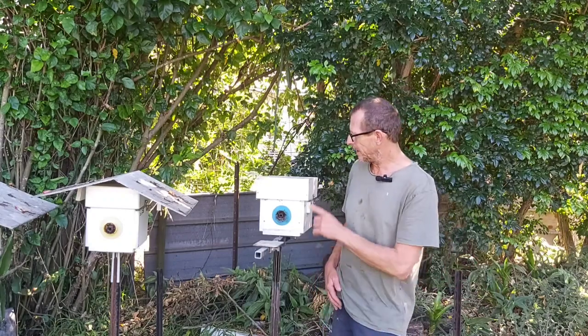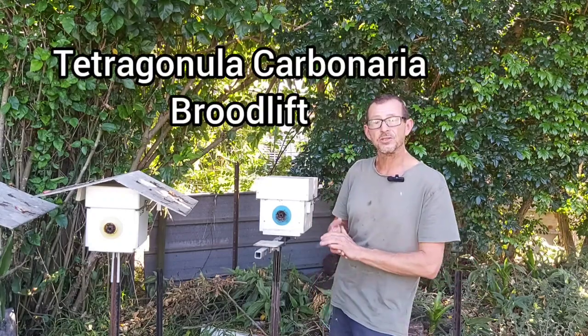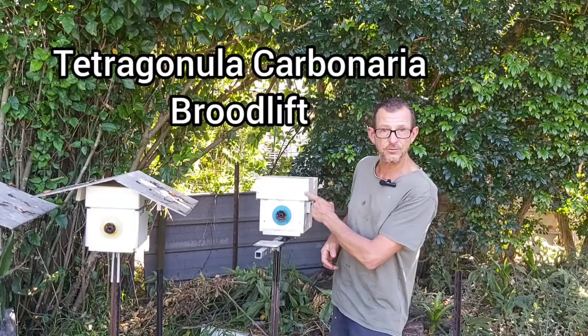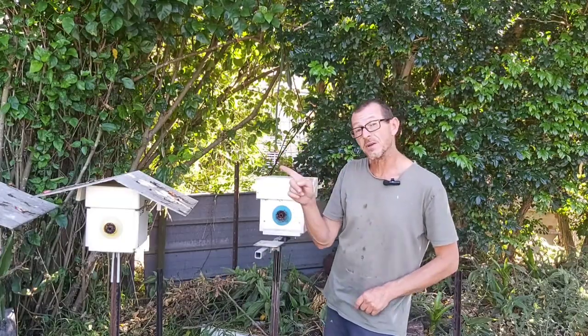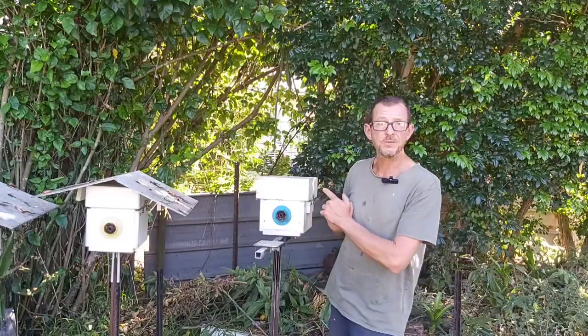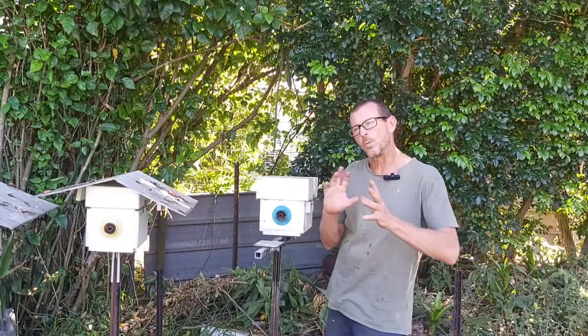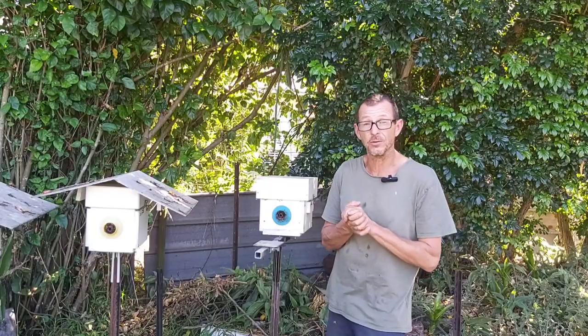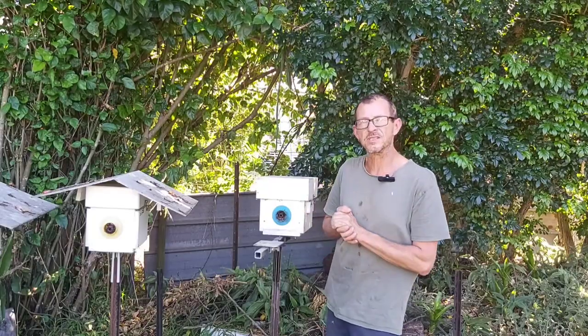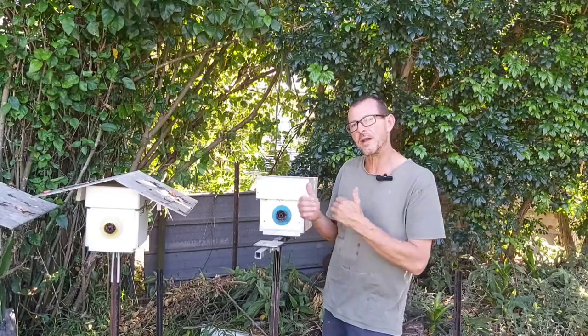G'day guys, welcome back to the channel. In today's video we are going to do a brood lift from this Tetragonula carbonaria hive to an adduction that we've got going on the other side of the yard. This video has been requested for quite some time. I've done one brood lift into an observation hive and it was not very pretty at all. Hopefully this one goes a lot smoother being a straight box to box transfer.